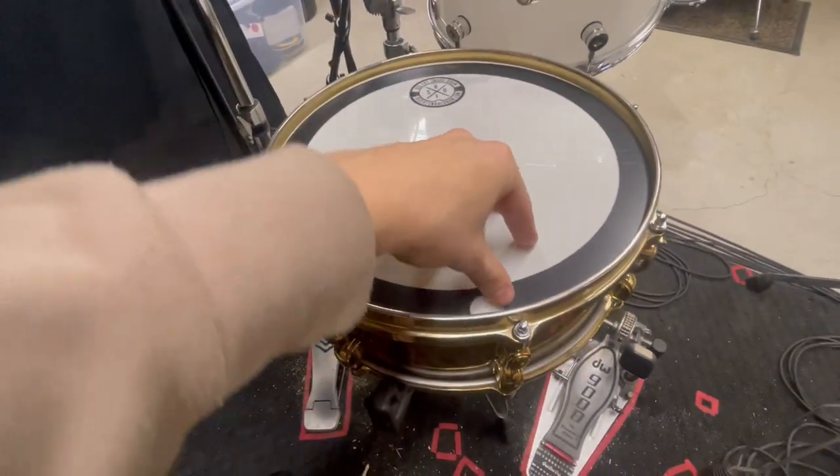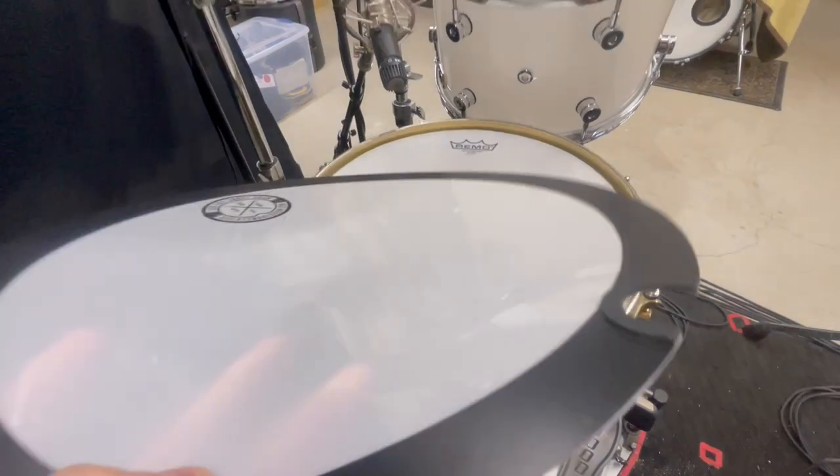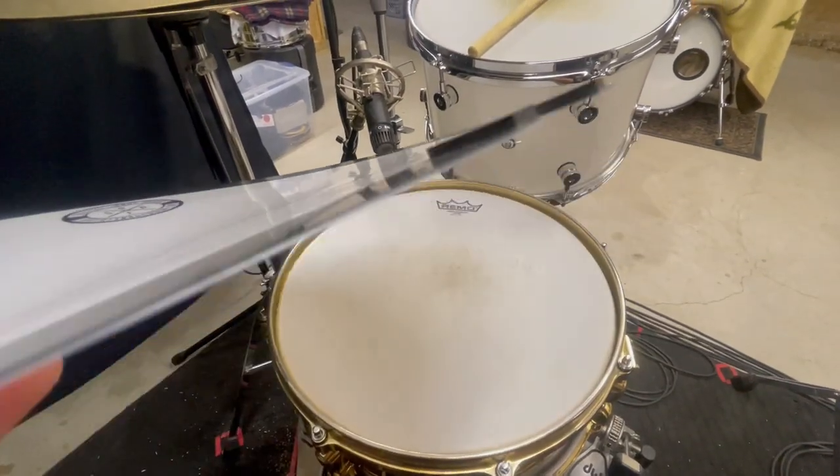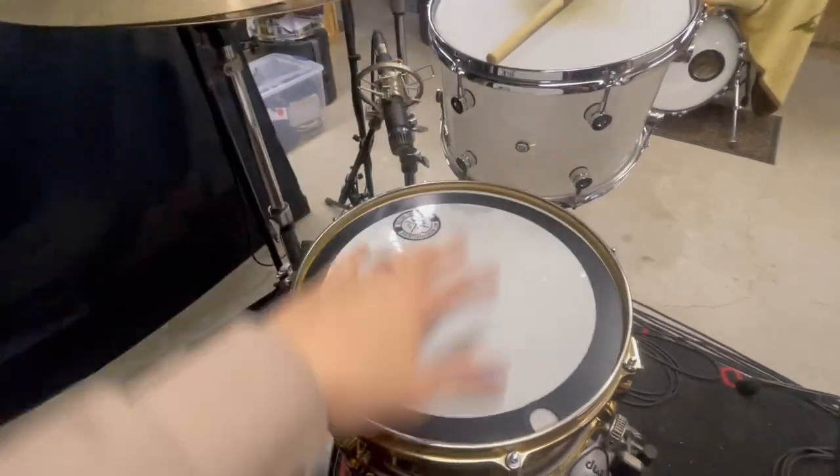They were even thoughtful enough to add a little thumb picker-upper with a cutout. It's a little thicker on the edge, as you can see — they added that extra layer, which keeps it nice and weighted so it's not flopping all over the place.